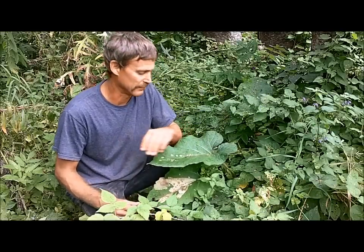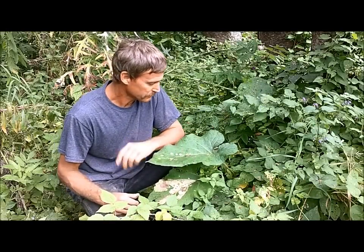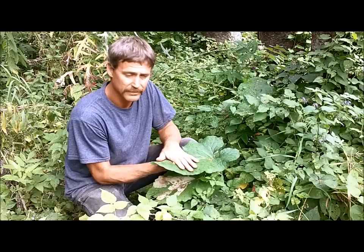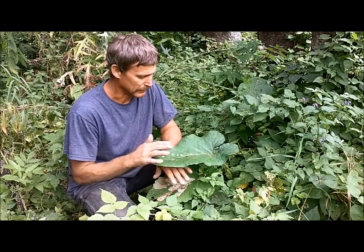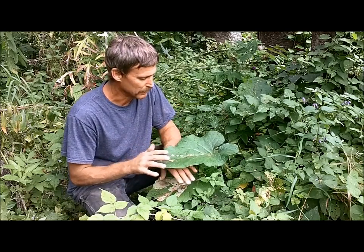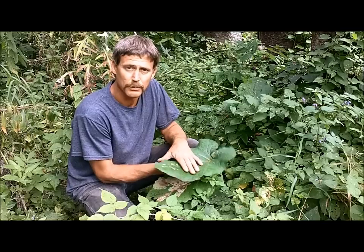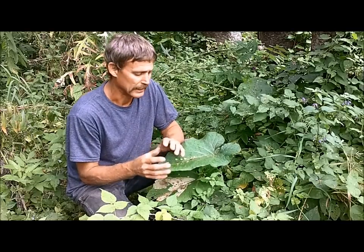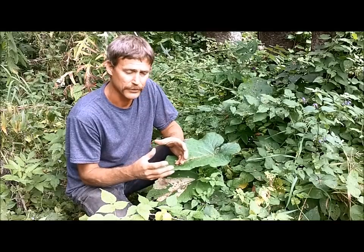Hello everyone, and welcome to Joe and Zach's Survival. I'm right in the middle of making a video on burdock potato chips, but another thing I'm going to do today since I'm harvesting burdock is we get these big leaves. Many of the pioneers and old-time people would wrap their meat in the burdock leaves and then throw it into the fire or the coals to cook it — it would keep it moist, keep it from burning, and it would add a flavor to it.